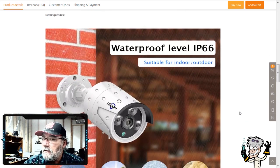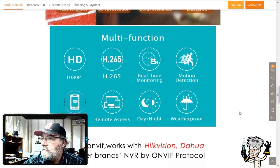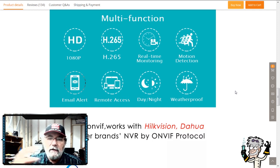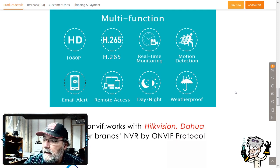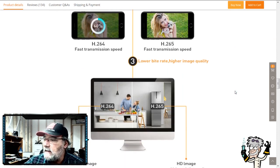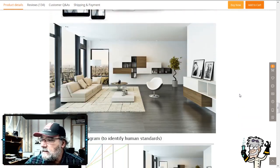The package includes the camera, installation accessories, and manual. It supports ONVIF — a standard created by Sony, Bosch, and others to allow interconnectivity between disparate devices, so a Sony DVR and a Bosch camera can communicate using the ONVIF protocols. It also claims H.265 support — about 50% more compression than H.264, supposedly without much degradation of the video stream.